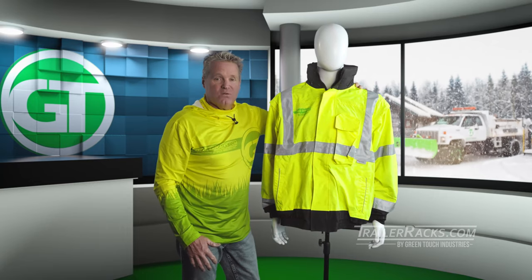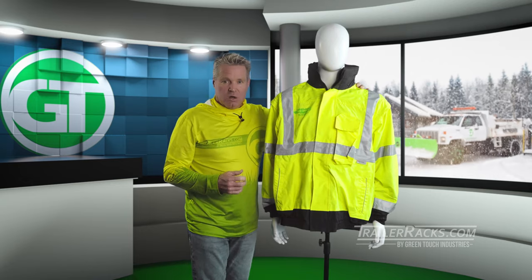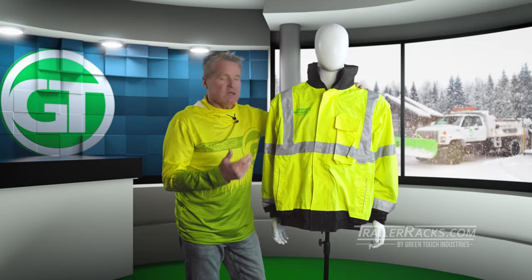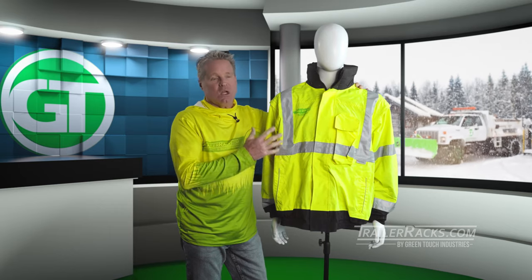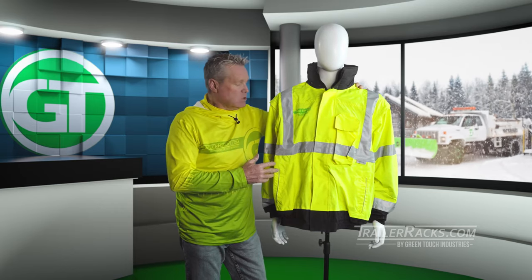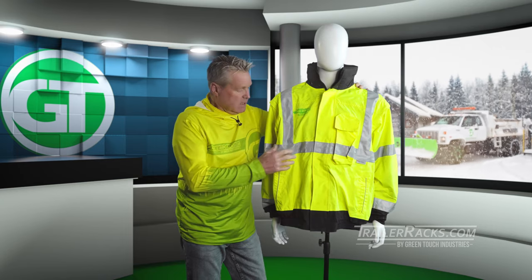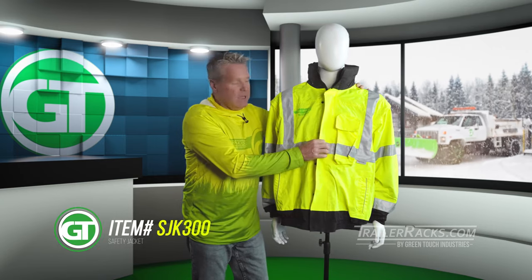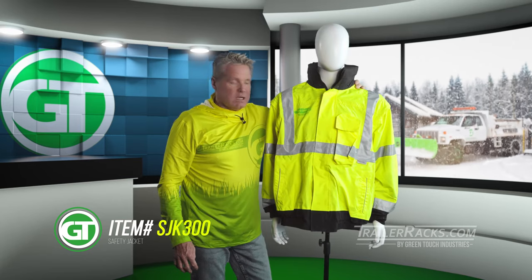All in all, it's a great jacket — very comfortable to wear. This particular size is an extra large, but for us Americans consider it a large. This one is only available in the large variety, so make sure you don't confuse it when you order. It is only a large, and this is the one that has the fleece lining. The part number is SJK 300, available on TrailerRacks.com.